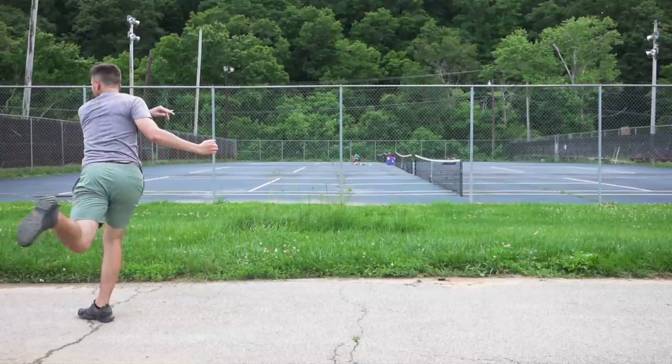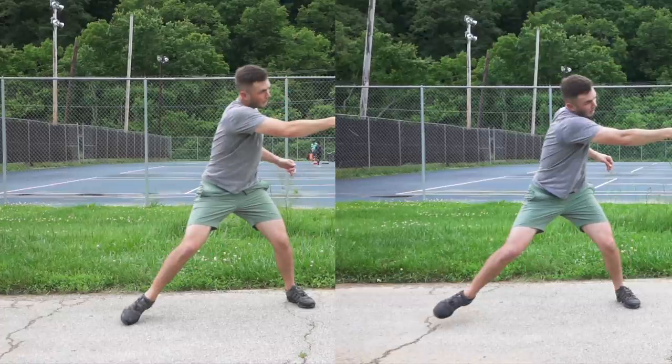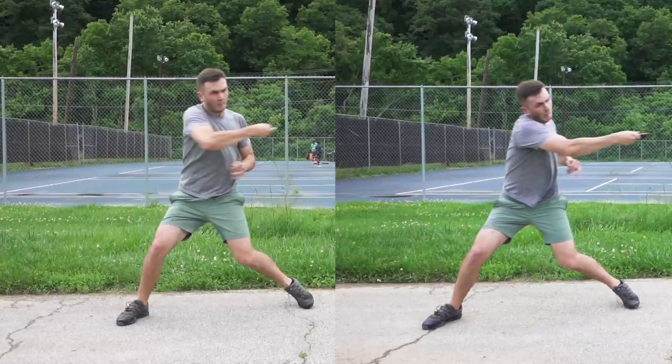Now let's overlay them to drive that point home one more time. Here are both examples timed together — the one on the left is where the hips are not engaged and the one on the right is the better throw where the hips are engaged. It's incredible how similar these throws look but how different they were in practice. The one on the right went about 60 to 70 feet further than the one on the left. The only real difference is here — my hips are in the same position in both frames, but look how different my arm is relative to the position of my hips. On the left I'm already almost all the way caught up with my hips, while on the right that disc is still way far back, extended, waiting on the power from the hips.